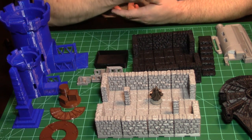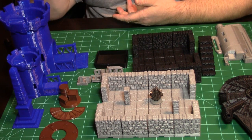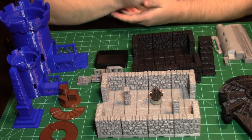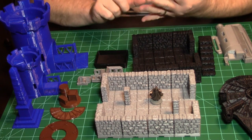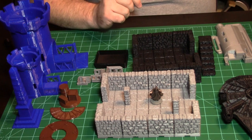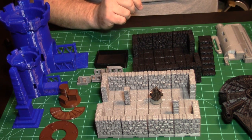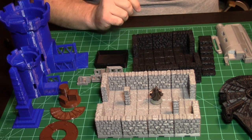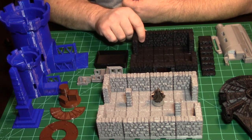When you go to print, the program you use is called the slicer. I use Simplify 3D, which can give you an estimated cost of what your print is going to cost in filament. I have a bunch of different colors: blue, red, silver, black, and green. I have PLA and PLA+. PLA Plus is their new product.